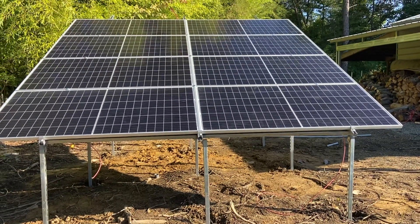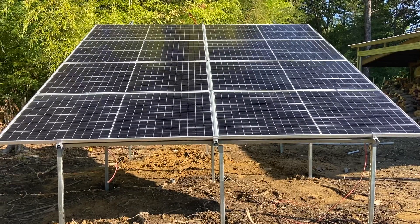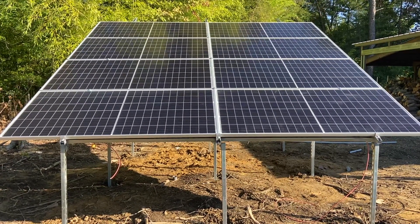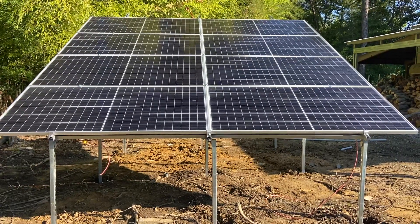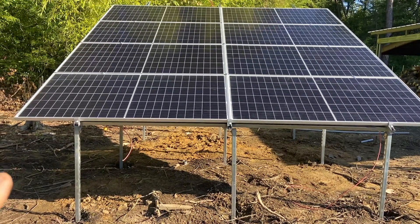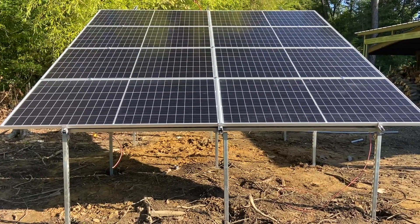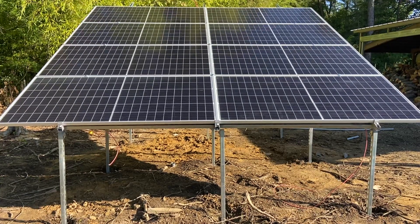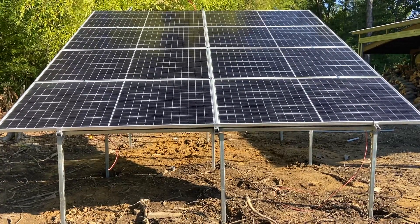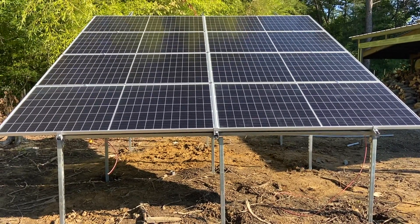Hello everyone, I just wanted to give you all a view of the last small array that I just built, not quite finished, but out of Unistrut. It is four panels in series going to parallel — so eight total — and they're 395-watt bifacials, just like the other array I built as a roof mount.